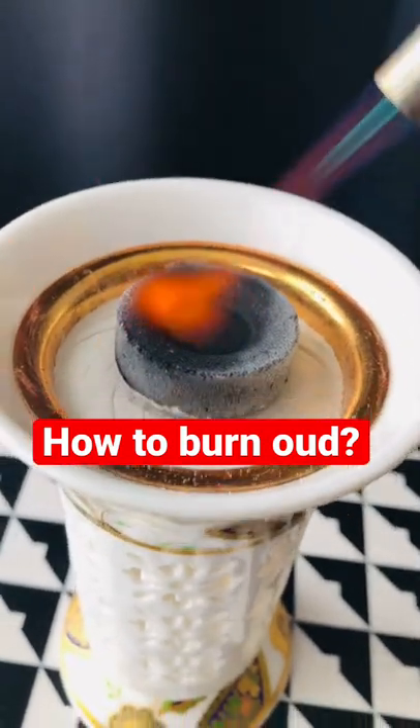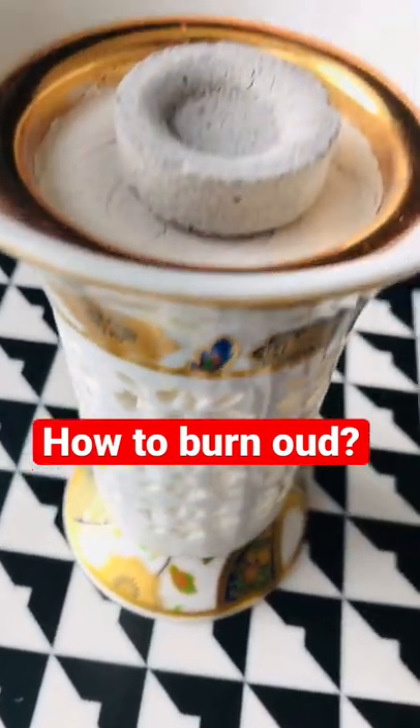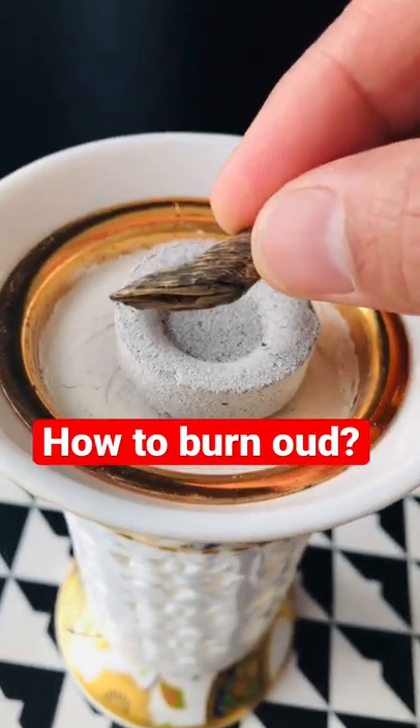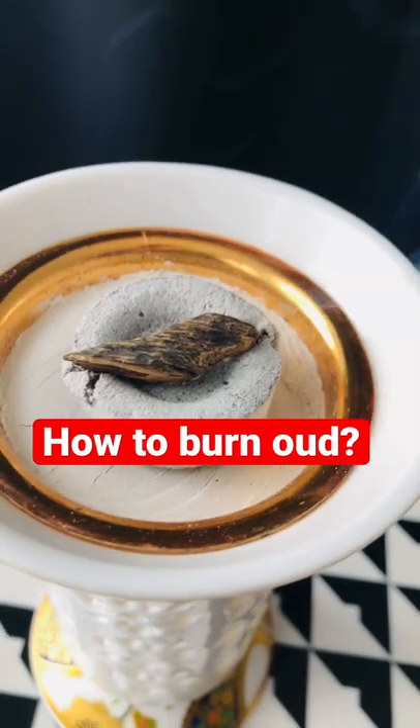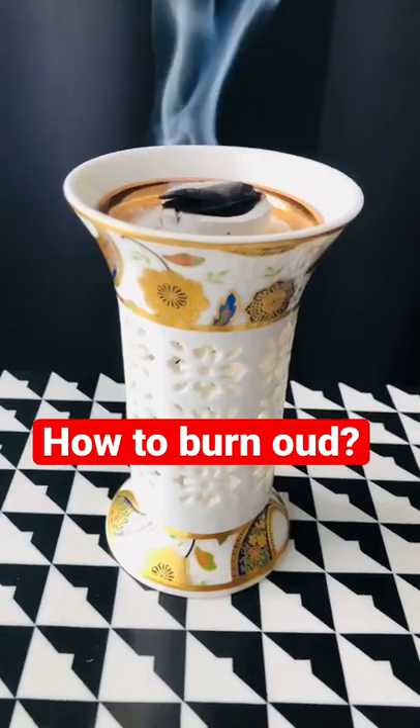When burning oud, you got to make sure that you light it in a ventilated place and wait for the ash to cover over the charcoal, the way it is on this chip here. Then you place your oud chip on top.